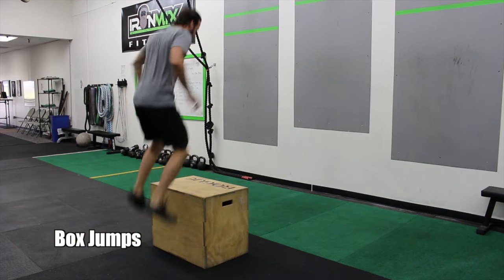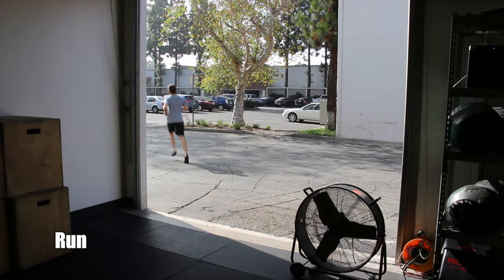Stand up nice and tall on the box. After that, run out for a 200-meter run. Repeat that until 12 minutes expire. All right guys, hope you enjoy it — we'll see you later.